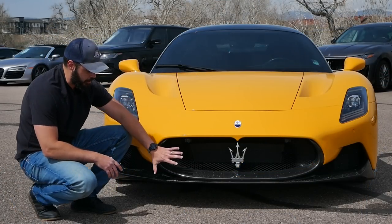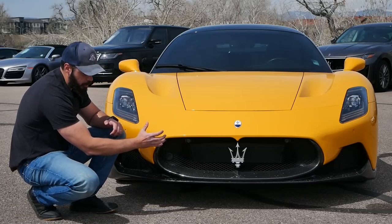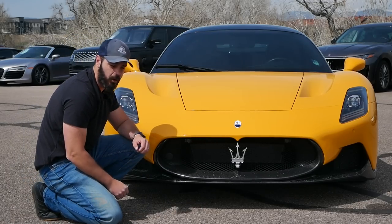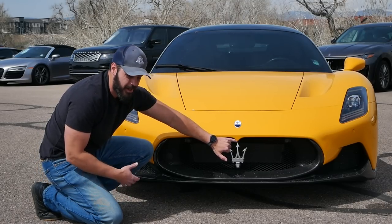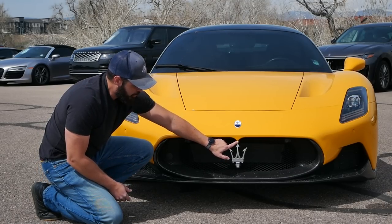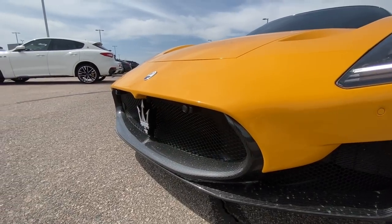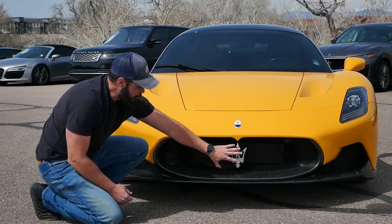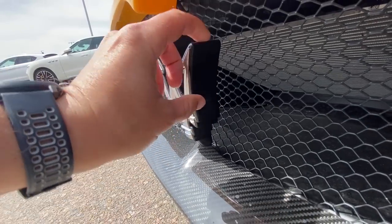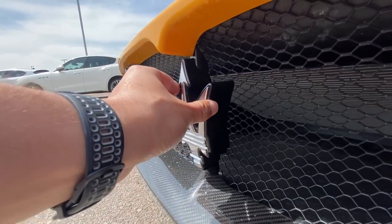Looking at the lower section of the MC20, I love this grille design — it looks proper Maserati with the trident logo in the middle. There's also a little detail that's been around since the '60s: a small edge pointing to the top of the trident logo. Just look how thick this logo is — it sits outside of the grille by itself like a monument in the front end. I really like that.